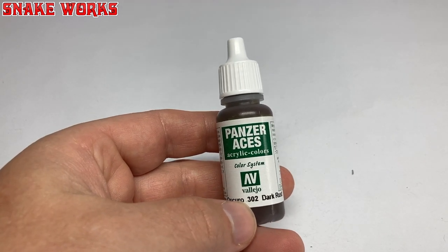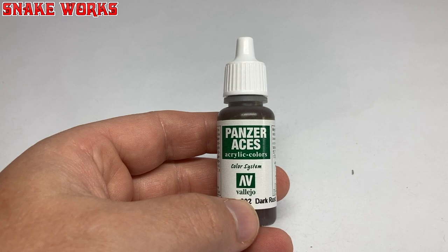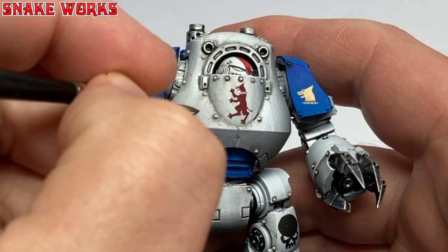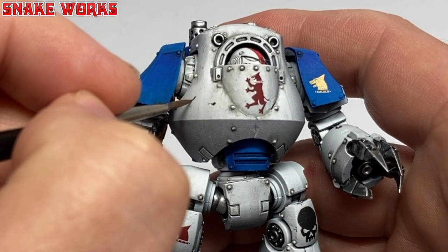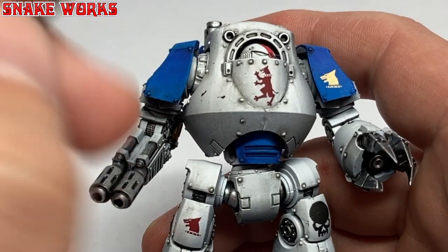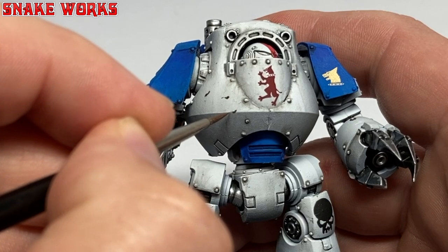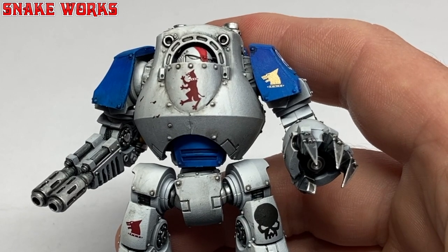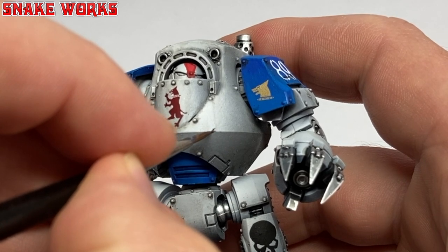It's chipping next, so our first colour for that will be Vallejo Panzer Aces Dark Rust. Using a brush — you could use a sponge for this — I then painted on some little dark chipped areas around the model. I tried my absolute best not to make it symmetrical and concentrated on areas I felt would most likely be chipped the most. I also tried not to go overboard, as I feel overly weathered miniatures look a bit messy to my eye.